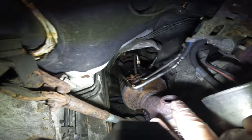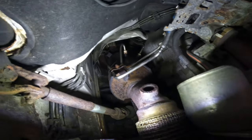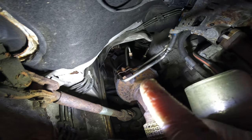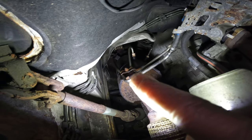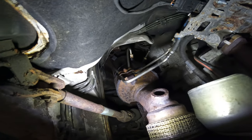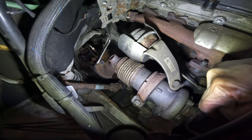So this is where the oxygen sensor that I've already got off goes — those two lines, this bracket, one further down. There's a bolt underneath that holds it in place, and this clamp needs to come out as well.